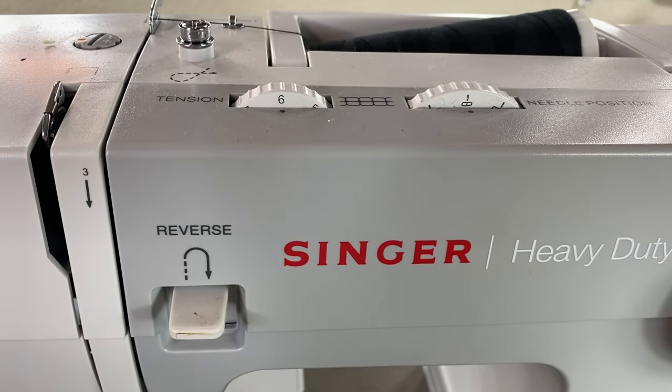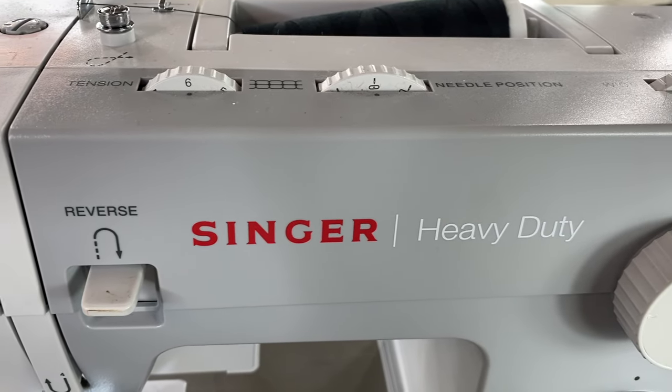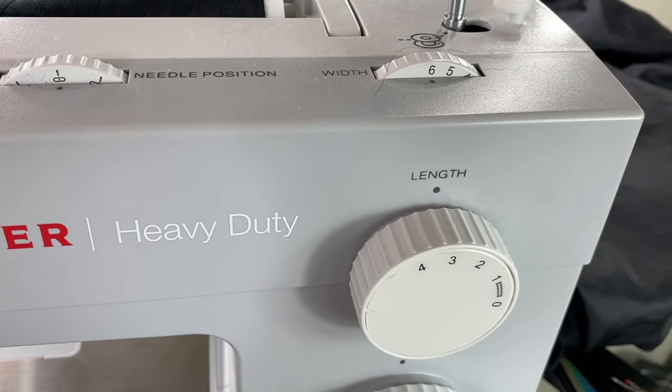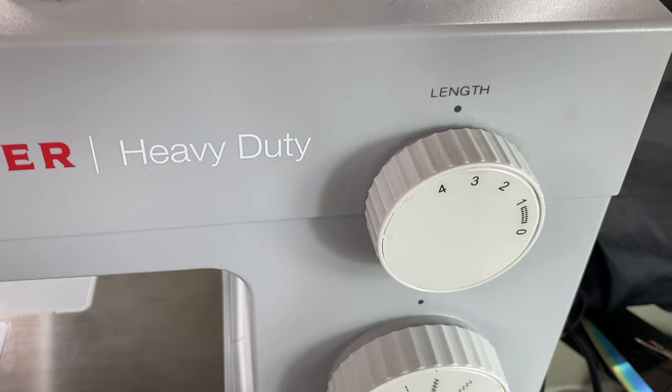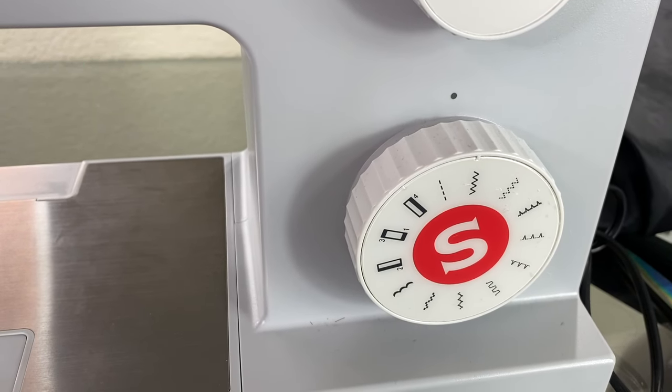Here is my sewing machine — nothing too fancy. My tension is at six, my needle position is in the middle, my width is at six (sometimes five depending on the project), and my length is at three. This is the stitching pattern I work with for wigs. Also, make sure the thread you're using is machine-friendly thread — I'm using a regular one from Walmart.